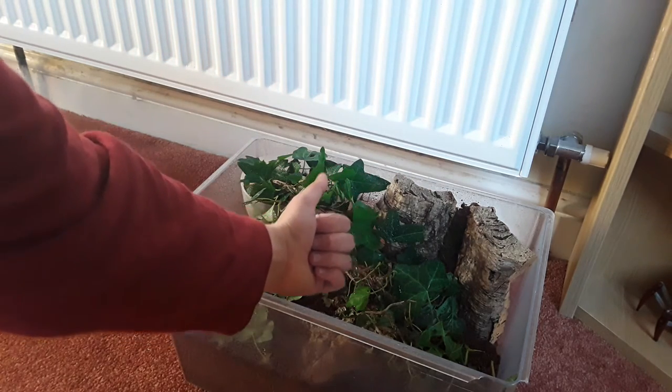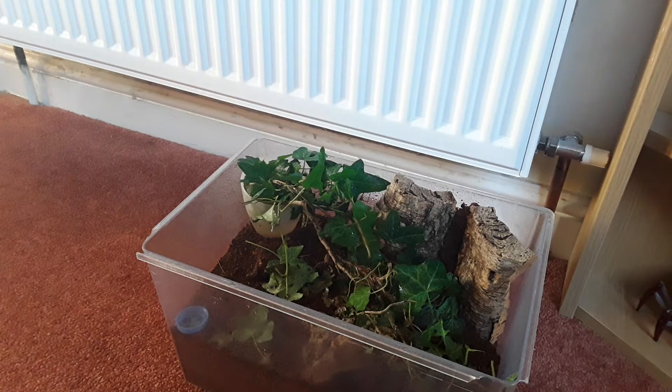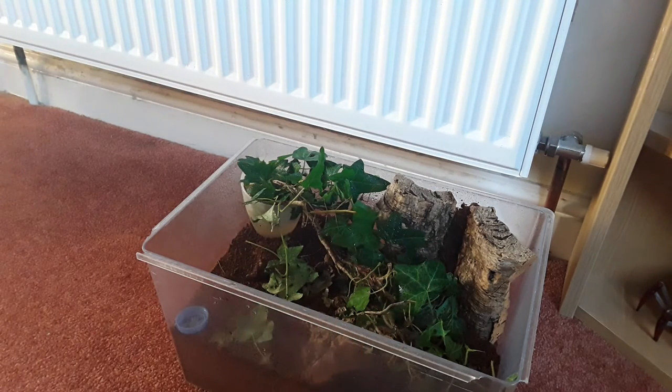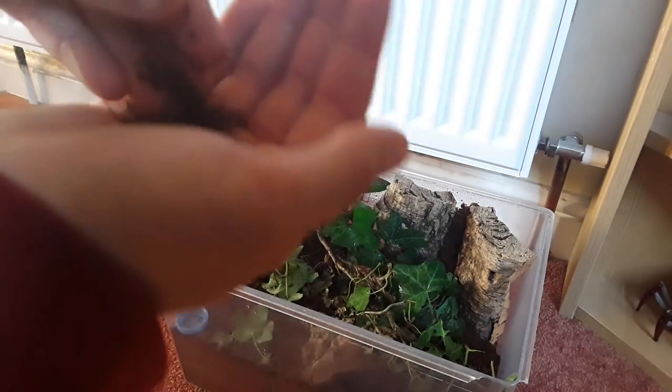What I do every week is change out the ivy, which you're meant to do. I keep my ivy on a pot of water so it lasts a bit longer — helpful if I'm away and don't have to clean it out as often. There is one con: they can fall into the water, which is not good. I keep them on a cocoa fiber substrate because it's a really good absorbent, humidity-holding substrate.